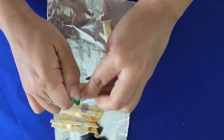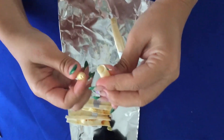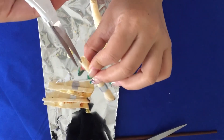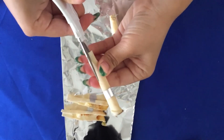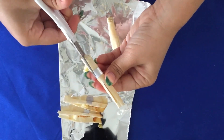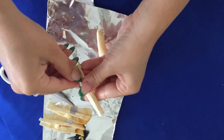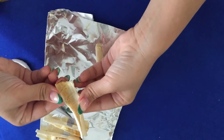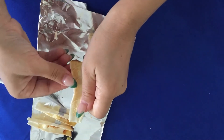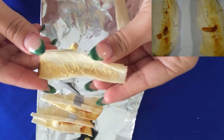Look, you can see all the little gunk and stuff in there — can you see it? Now I'm going to grab these small scissors and I'm going to open it right here. Ew. So this is what was in my ear. This one is not that bad.